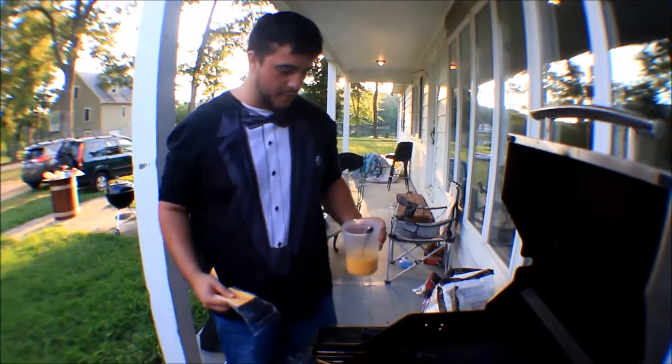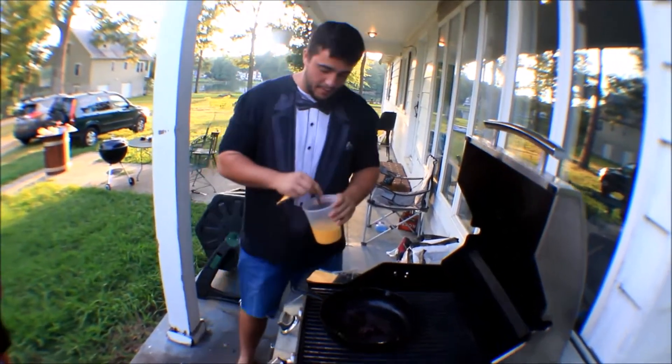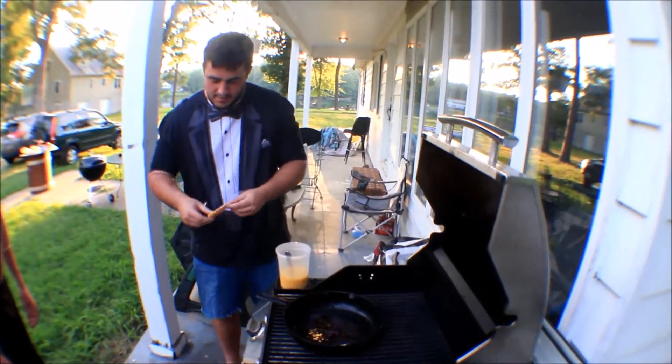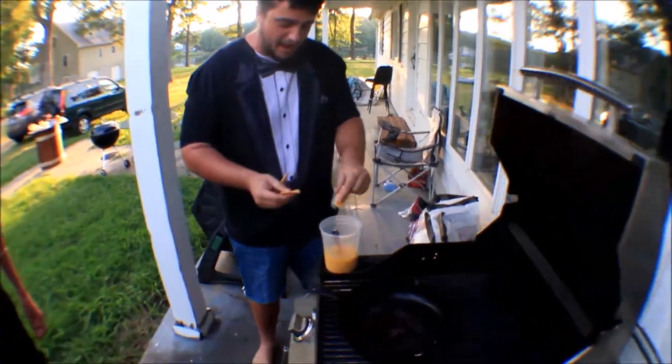Next up, we got a couple eggs that we've beaten up pretty good. We got about six or so and we're going to add some Kraft singles in there, and we're just going to drop them in — we'll figure out how that goes during the cooking.